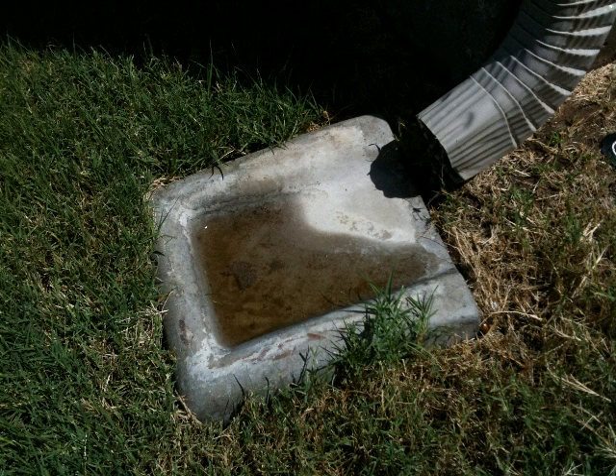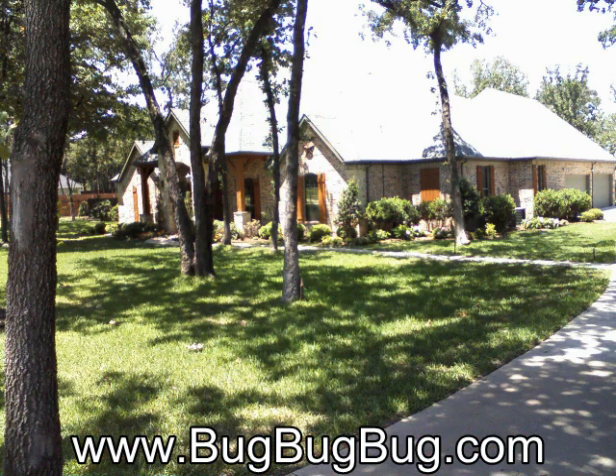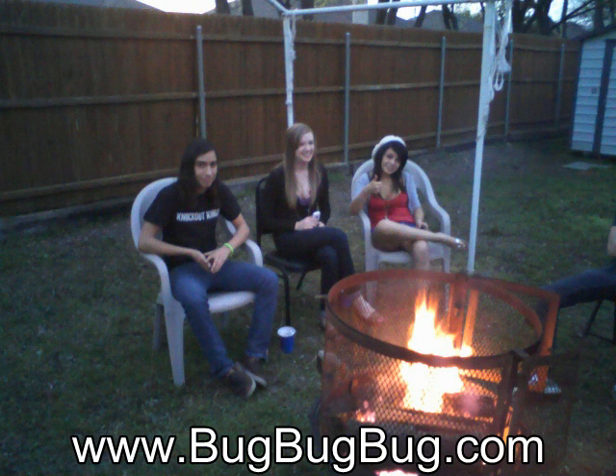Mosquitoes must have standing water to lay their larvae in in order to survive. By eliminating the standing water around your home, you can help to make your home mosquito free and be able to enjoy an evening in your backyard without worrying about getting eaten up by mosquitoes.